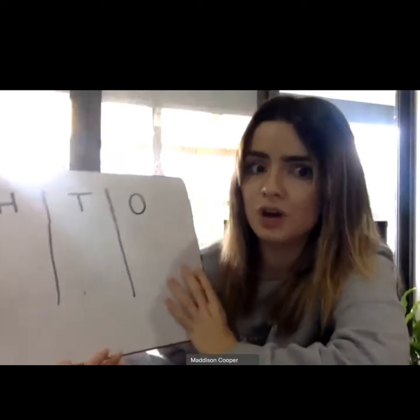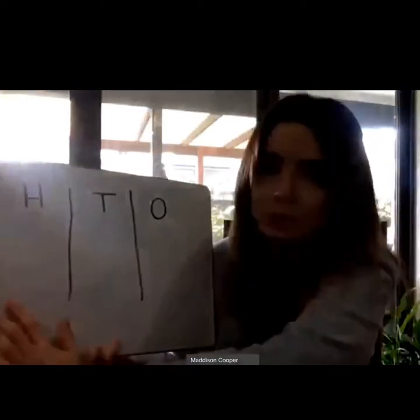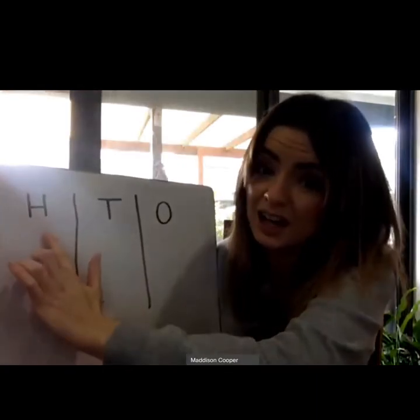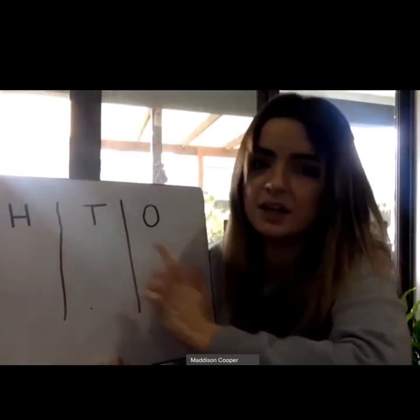Hi John Henry, it's Miss Cooper. Today I'm going to be showing everyone at home a really simple and fun math game that you can play with the entire family. This game is going to be about place value, and we are going to be focusing on making the biggest number possible. What you'll need is something to write on and something to write with, and then on your piece of paper you need to draw some columns which have the hundreds, the tens, and ones.